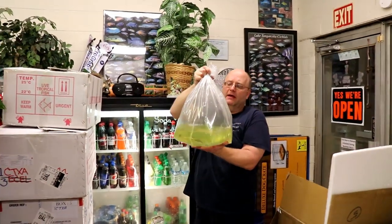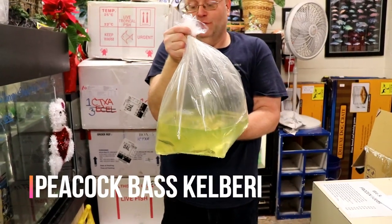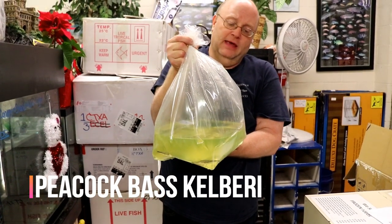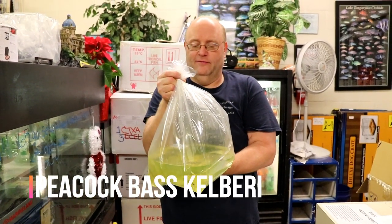These are the peacock bass — the Cichla ocellaris peacock bass. These are the ones that don't get quite as large as the regular peacock bass. They still get a foot long and they've got a little bit more yellow to them, but they don't get two to three feet long. So you can put them in a regular-sized tank — a hundred-gallon tank instead of a 500-gallon tank.